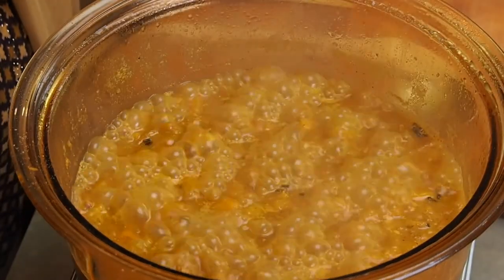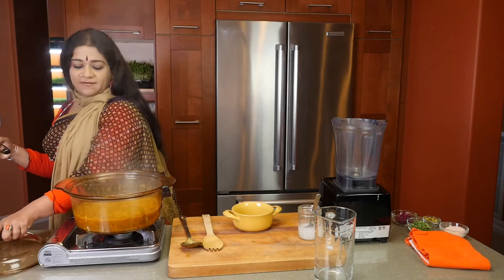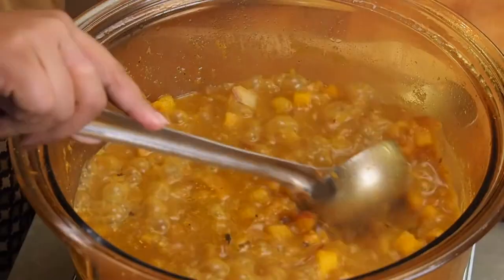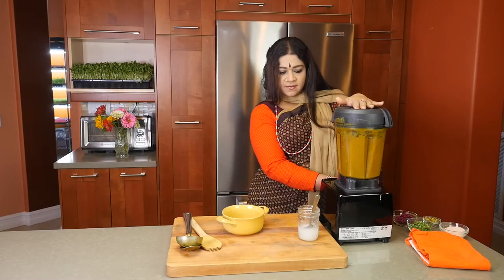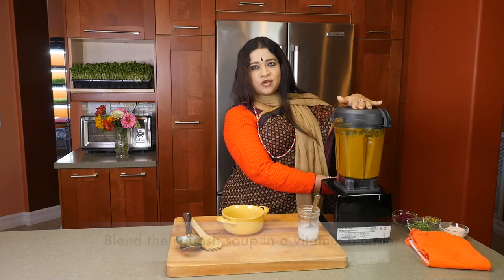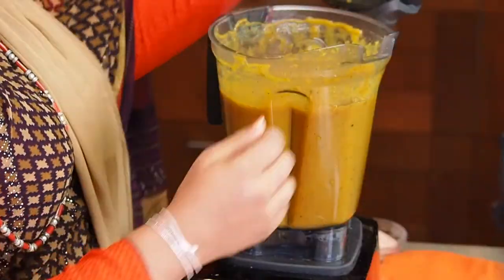Beautiful bubbles coming through, looking lovely. Now it's time to Vitamix this lovely concoction. I'm going to introduce it in here and just make sure that it blends until it's really smooth. You want that silken texture — it's really beautiful.